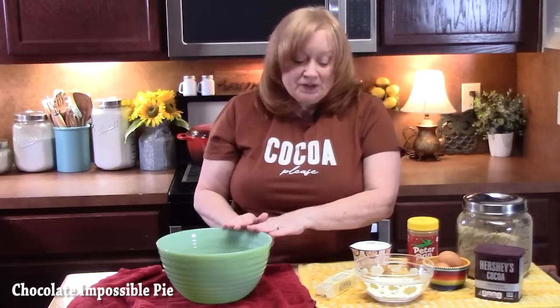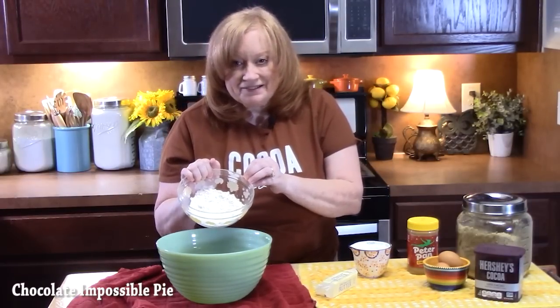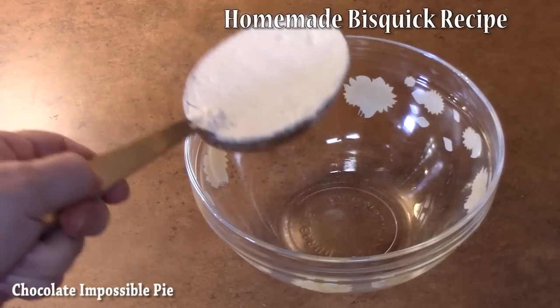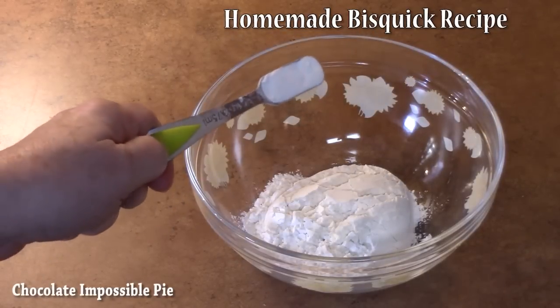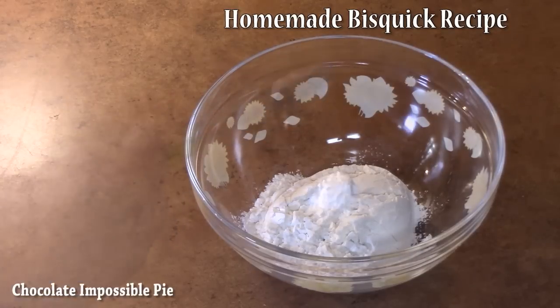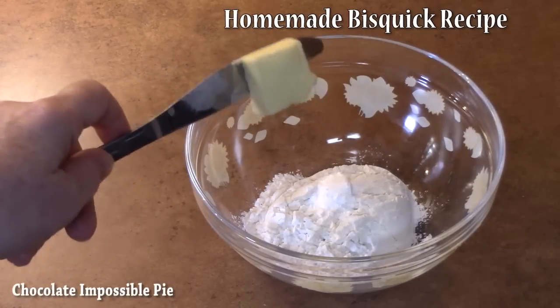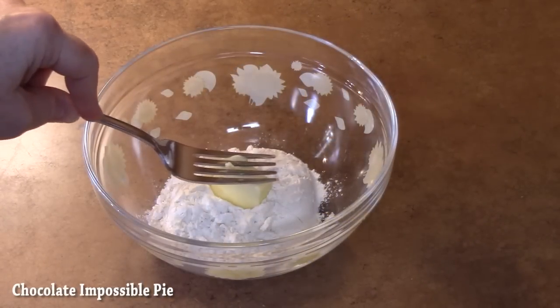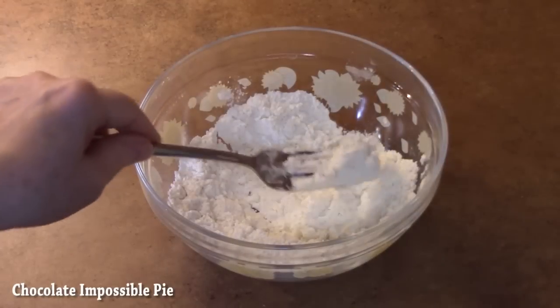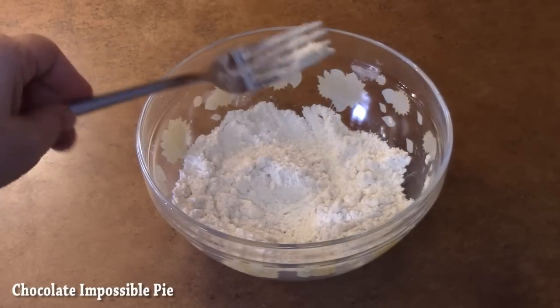We're going to start with a large bowl. I'm going to add the bisquick mix — this is half a cup. Let me show you quickly how I make the homemade version: in a small bowl add half a cup of all-purpose flour, three-quarters teaspoon baking powder, an eighth teaspoon of salt, and one tablespoon of butter. Take a fork and blend it all together. Once combined, it should look like a coarse crumb — that is fresh bisquick.